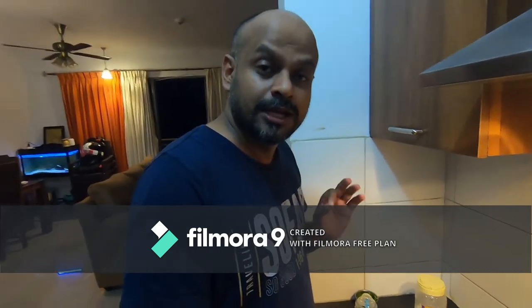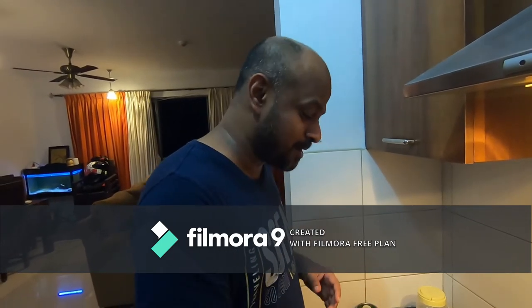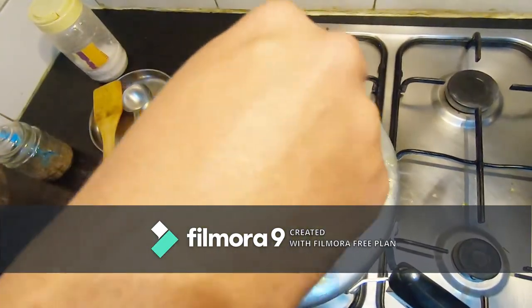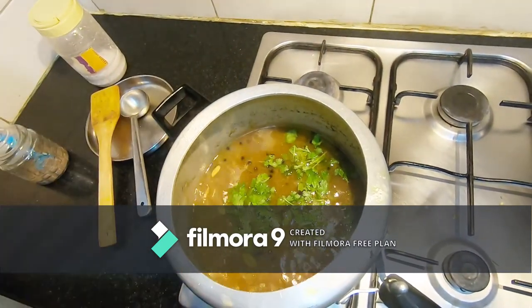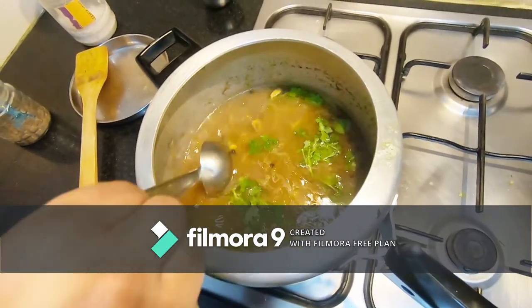Nice, tasty, and spicy — it'll open up all your sinuses. Good if you have a cold, it really clears your throat and opens up congestion in the chest. If you have any phlegm it will all come out because it's spicy and tasty. I'm just going to add coriander as the last seasoning.